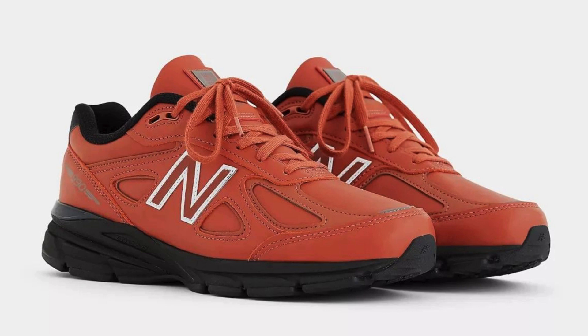Pros: The comfortable ENCAP midsole provides excellent cushioning and support. The durable rubber outsole provides good traction on a variety of surfaces. Breathable mesh and synthetic overlays help keep your feet cool and comfortable.